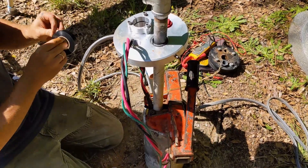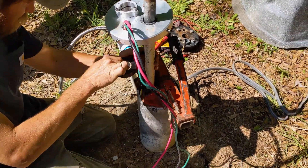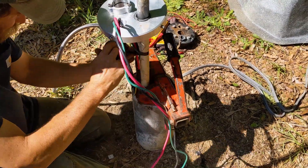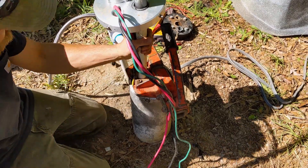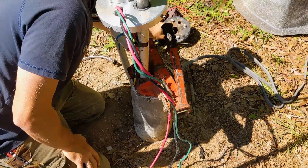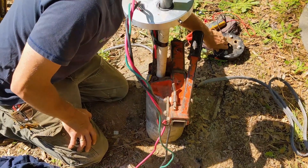If you need one of those quick clamps, we can get you one — they're on our website, 'quick' with a K. This one handles one to two inches; they make them up to about eight inches and they grab onto any pipe. Very handy tool.